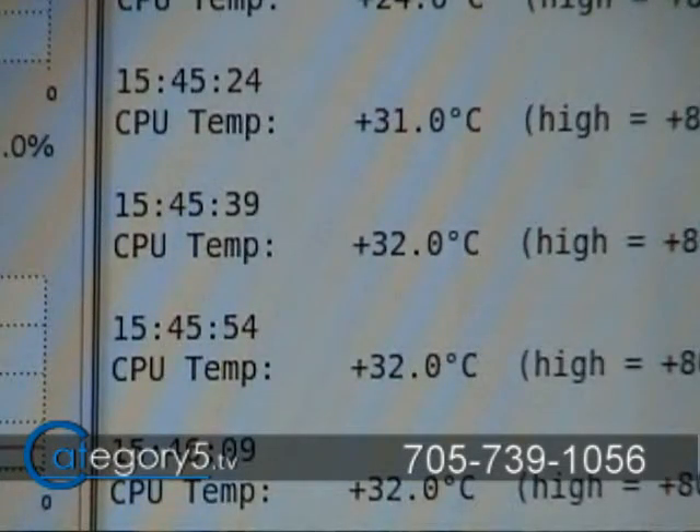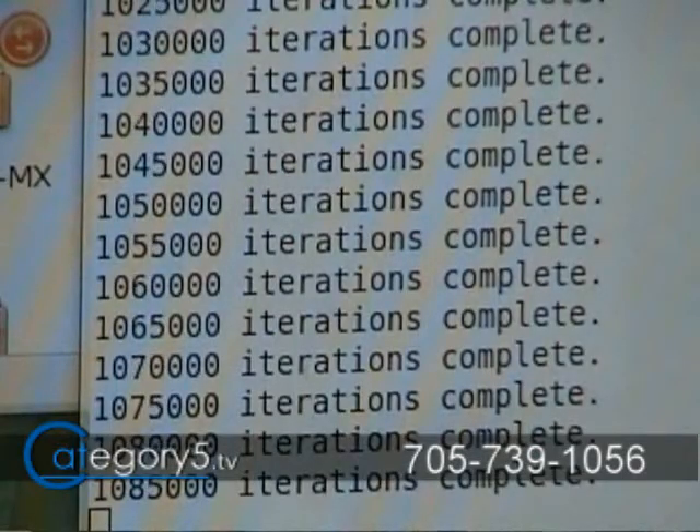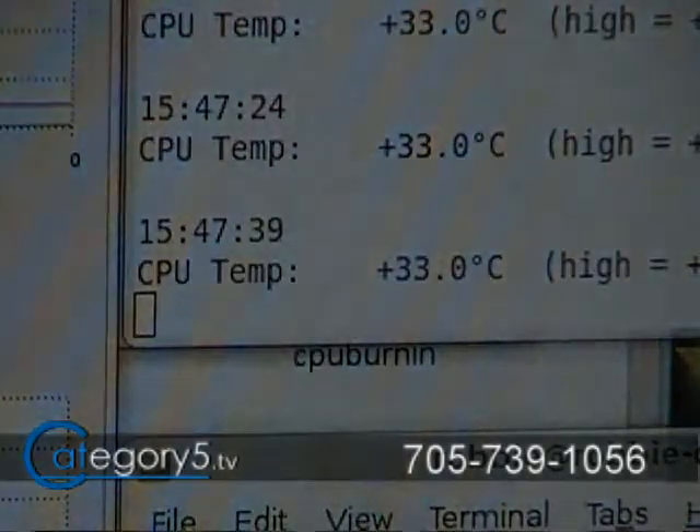We're running at 100% on each of my four cores and we're at 32-33 degrees Celsius, even with 100% CPU usage. I've let that run for a few minutes to really get a sense of the performance. We're persistently holding at least three degrees Celsius below what my V1 fan system was giving me — and the V1 was an exceptional unit.